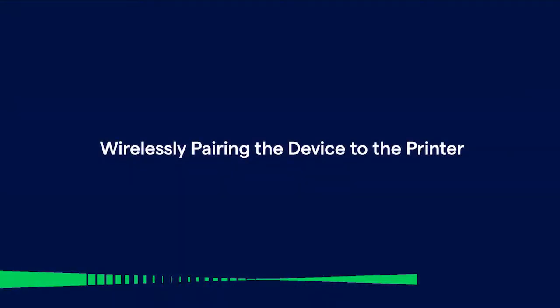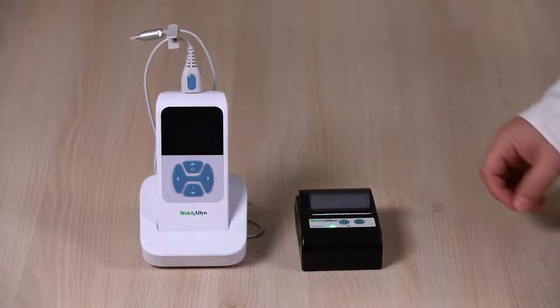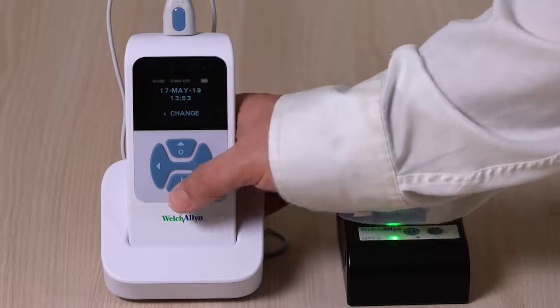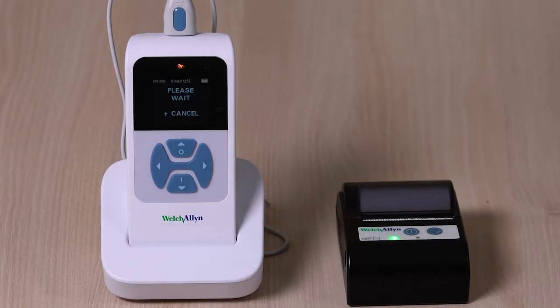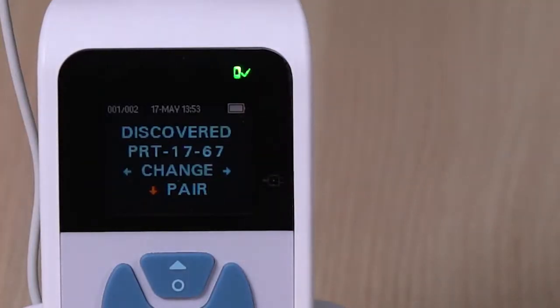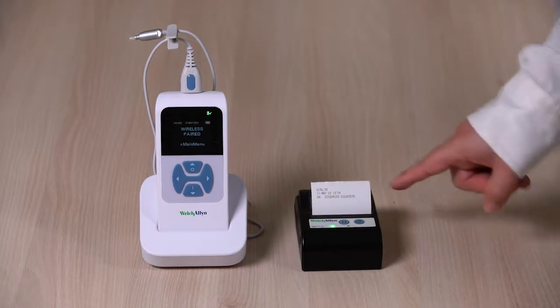Wirelessly pairing the screener to the printer: the wireless pairing menu enables you to pair the screener with a wireless device, such as the MPT2 thermal printer, for printing test results. To pair your OAE screener with the thermal printer, turn on both the screener and the printer. Navigate the screener to the wireless device menu and press the left or right control panel button to initiate discovery of available wireless devices. The screener searches for available wireless devices for approximately 15 seconds, during which the message 'please wait' appears on screen and the yellow LED light flashes. A device beginning with PRT should appear in the list of devices. Press the down control panel button to pair the screener and printer. The printer confirms pairing by initiating a print-on.